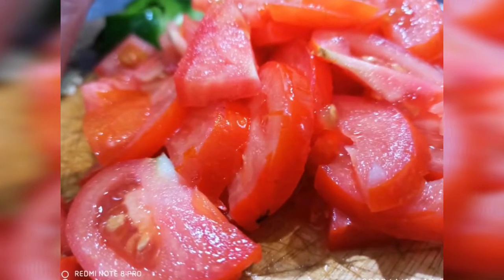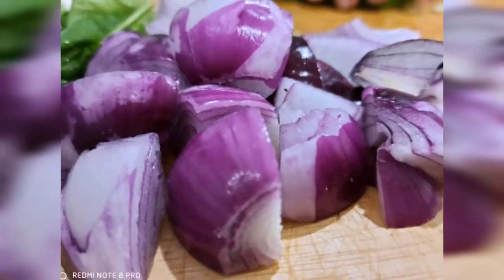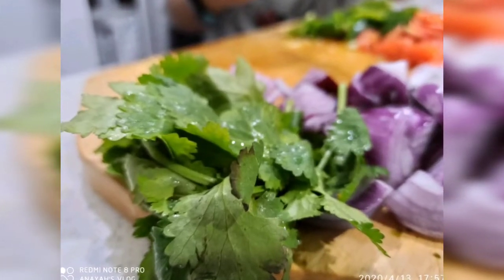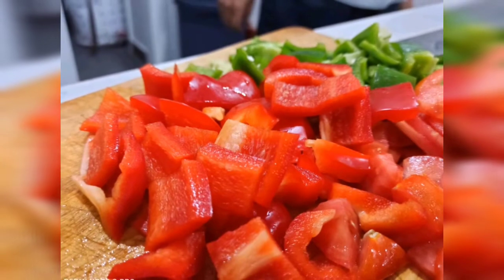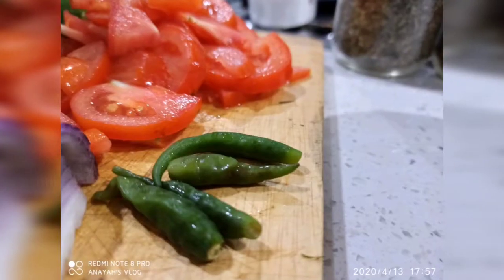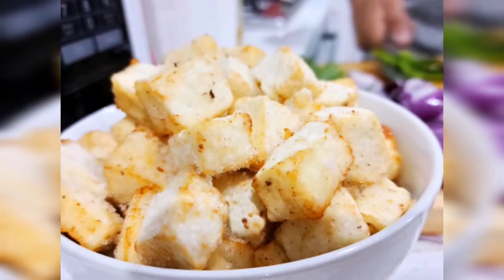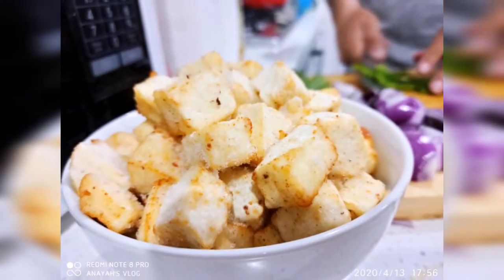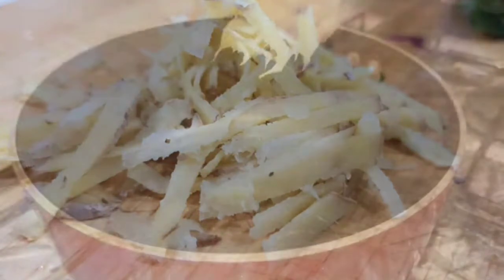For the ingredients, we have two roughly chopped tomatoes, two roughly chopped onions, half a bunch of coriander, one bell pepper and one capsicum roughly chopped, three to four green chillies, 300 grams of paneer or fried cottage cheese, and three tablespoons of ginger juice.